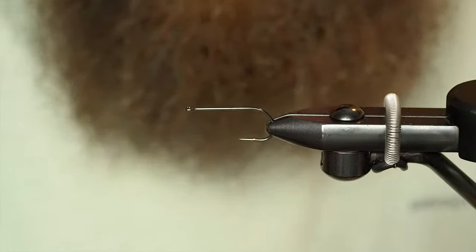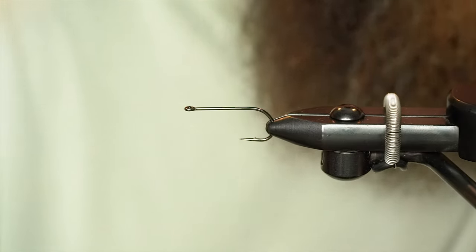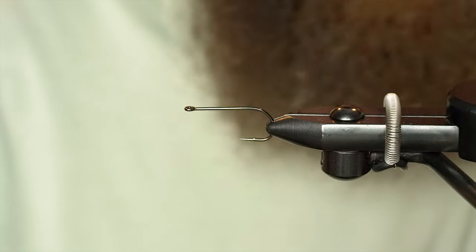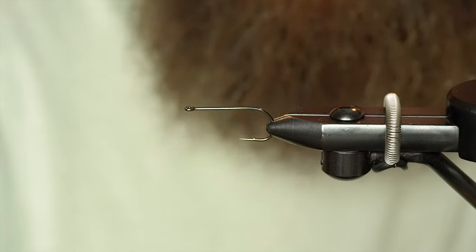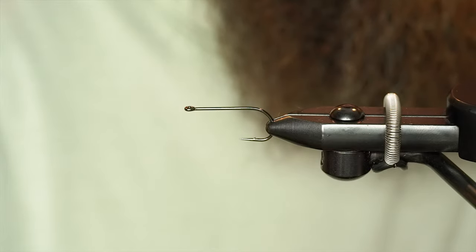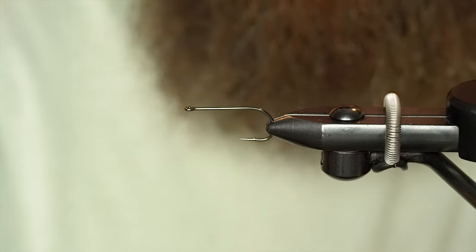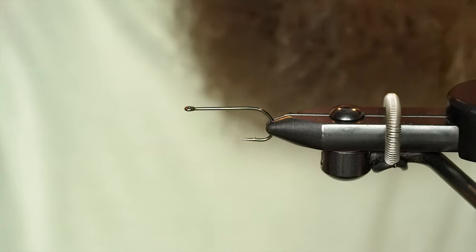Hey guys, welcome back to another Fly Tying Tuesday with AvidMax. My name is Max and today we're going to be tying the Mini Snack Attack. In the vise we got an A-Rex TP610 — it's the Trout Predator, size 2. Typically I think this fly is tied in the 1-aught size but I'm tying it a little bit smaller to be more accommodating to trout here in the Rocky Mountains.